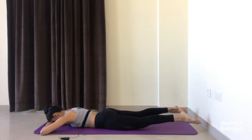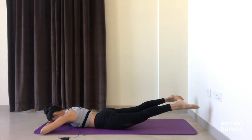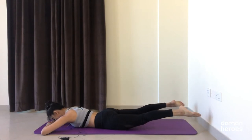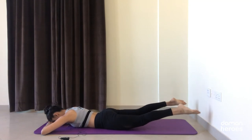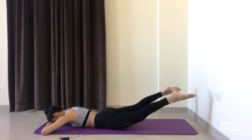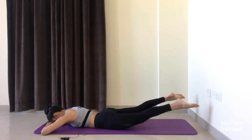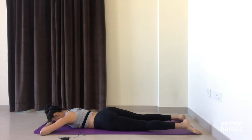Try to hold for a count when they're lifted, just to feel that engagement in all those muscles, and lower down. Imagine you don't have knees and keep the legs nice and straight — keep the legs long. Do two or three more — remember to relax your neck, relax the shoulders. Last round: lift and lower. Nice job — relax, you can wiggle your hips from side to side, releasing any tension.